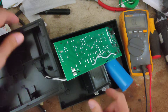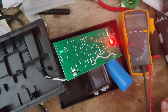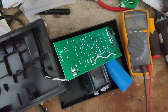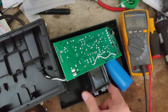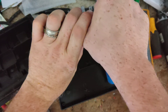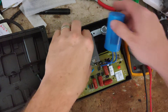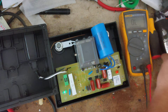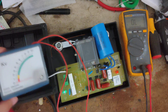Let's just flip this over and see if I can see it arcing anywhere. Let's turn it over. Now let's test the output — it should probably be around 6,000 volts.